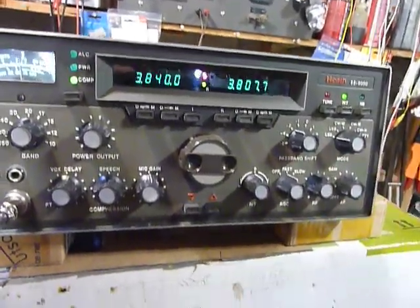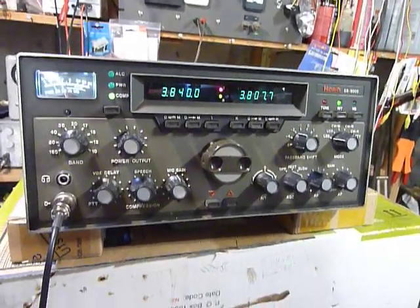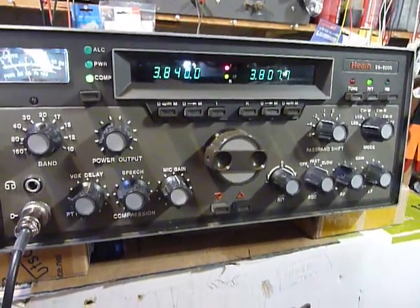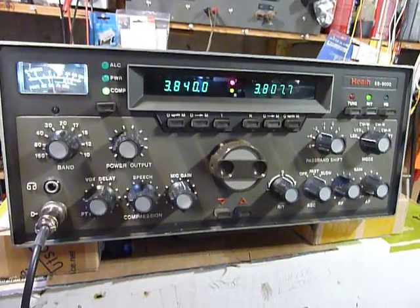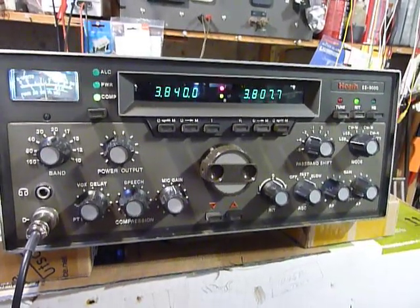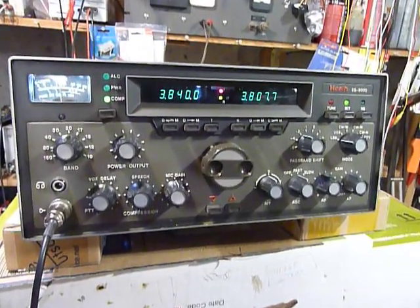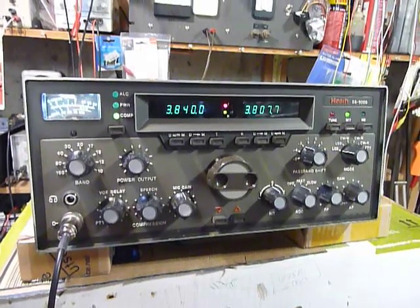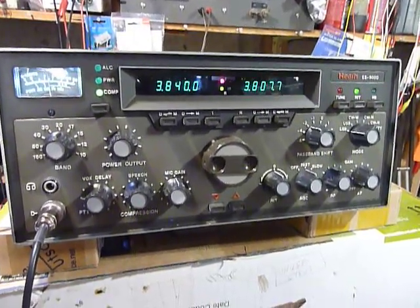Hi, this is Bob, the old ham, working on a Heathkit SS9000 synthesized transceiver. This transceiver was brought out in 1982. This was the very first one built in the lab — I built it and completed it in November of 1981. I was given the opportunity to do that as a way of entering the engineering staff. They gave me a two-week trial, boxes of parts and schematic diagrams, and said build it. So I built the very first SS9000, and this is it.